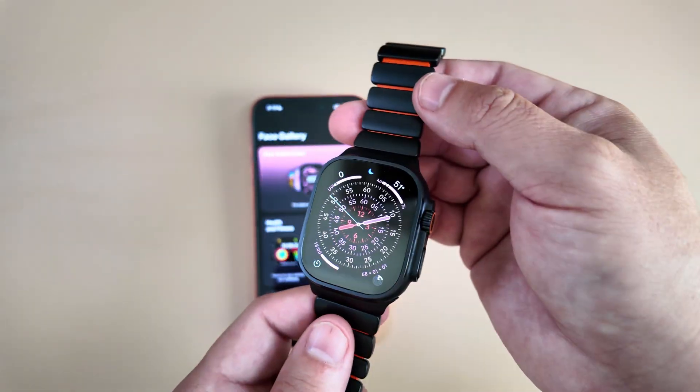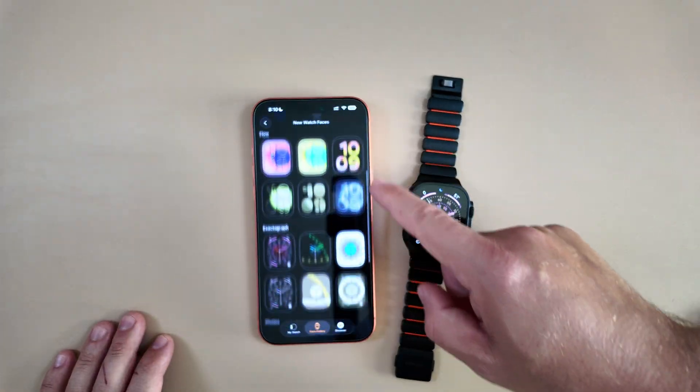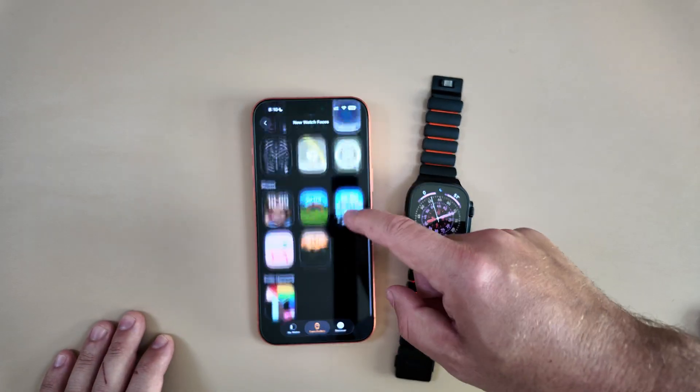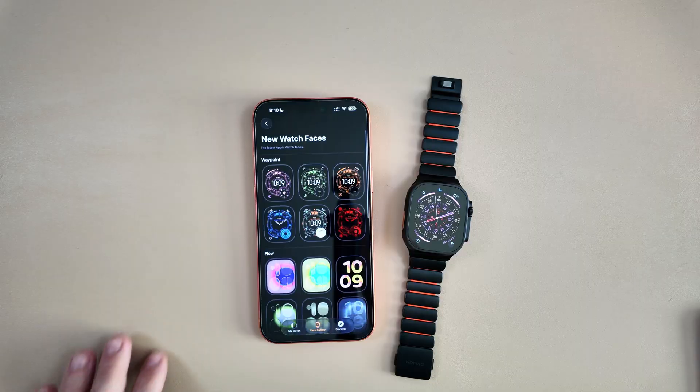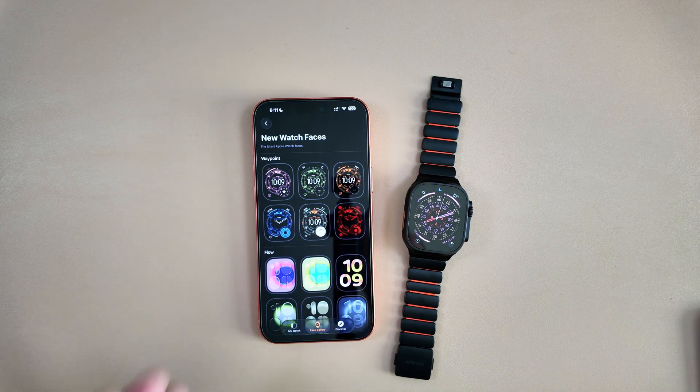Those are three of the new watch faces. If you just look at the list you might think that's it — photos and that's it — but if you actually have a Hermès band, there is a new Hermès watch face that features animated characters that move and appear based on the time of day and movement. Again, only available on Hermès Apple Watches, but still pretty cool.